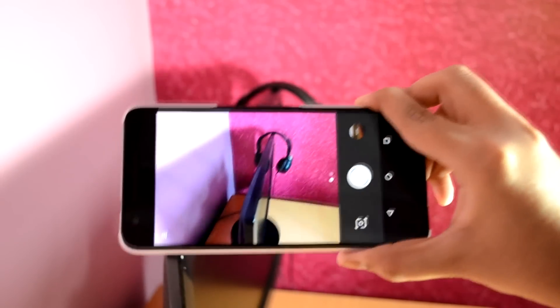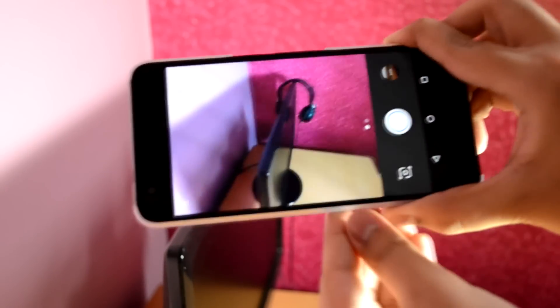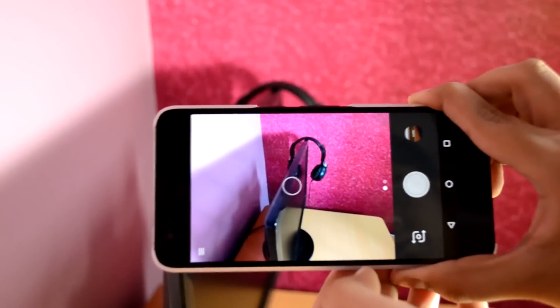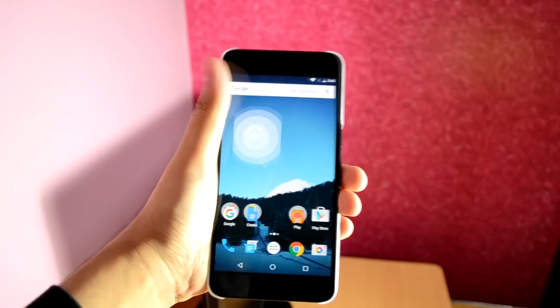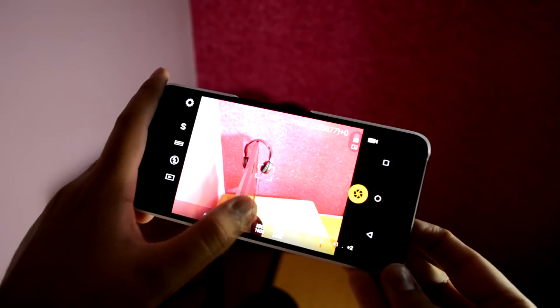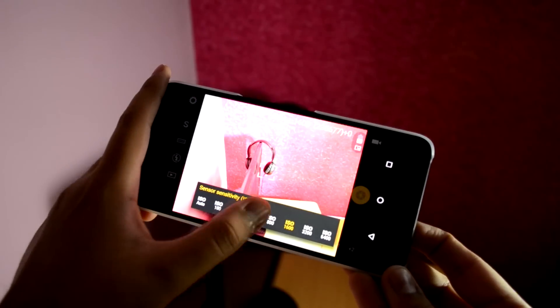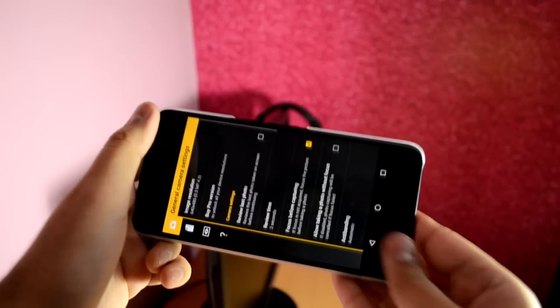Talking about the camera on the Nexus 6P — no doubt it's one of the best camera phones out there — but one thing which undermines it is the stock Google Camera app. It is very simple and basic, and doesn't offer much in terms of settings and camera control. On the other hand, there are several camera replacement apps in the Play Store that give you a lot more control for capturing even better photos. You'll be able to set ISO levels, exposure times, shutter speed, and much more.